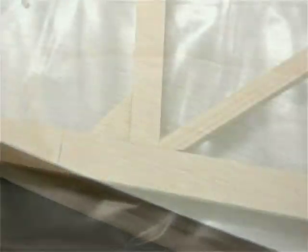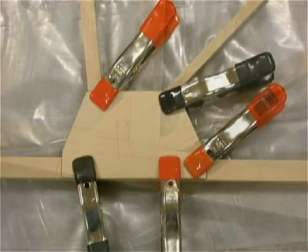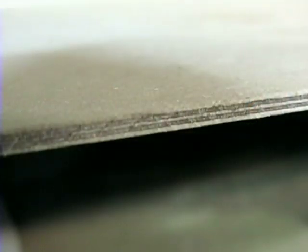Now before we go any further, we're talking about aircraft plywood. It is specifically manufactured for aircraft, but is also used extensively in furniture, cabinets, and boat building. It's readily available at a reasonable cost, considering the quality and its expected strength. High quality multiple wood veneers are glued together with a process to provide high shear strength.